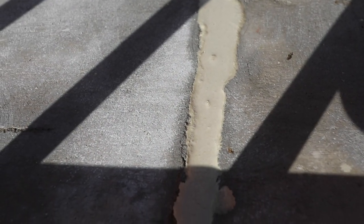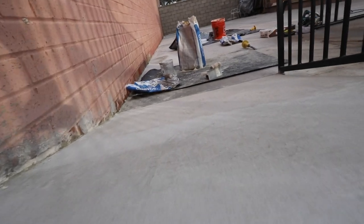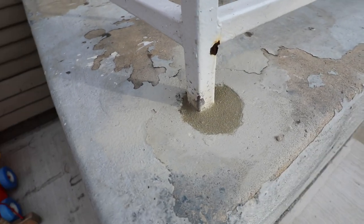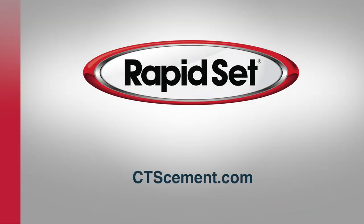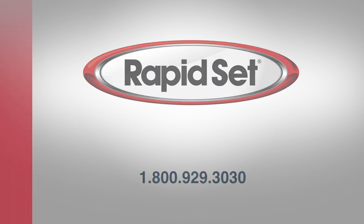RapidSet Cement Dahl is easy to use. Just mix with water and apply. It sets in 15 minutes and achieves structural strength in one hour. For more information, visit CTSCement.com or call 1-800-929-3030.